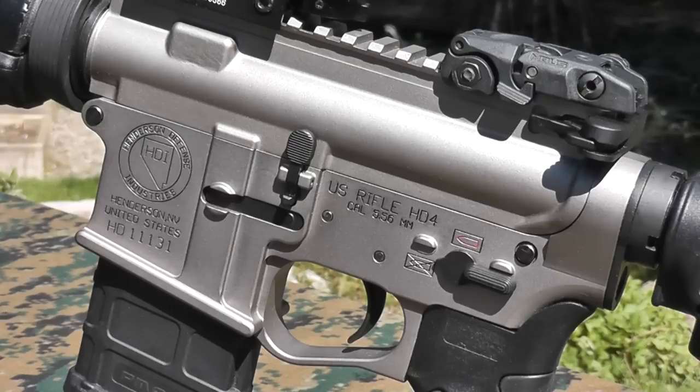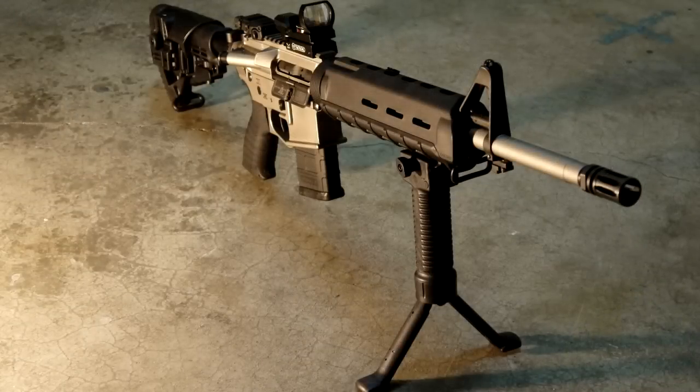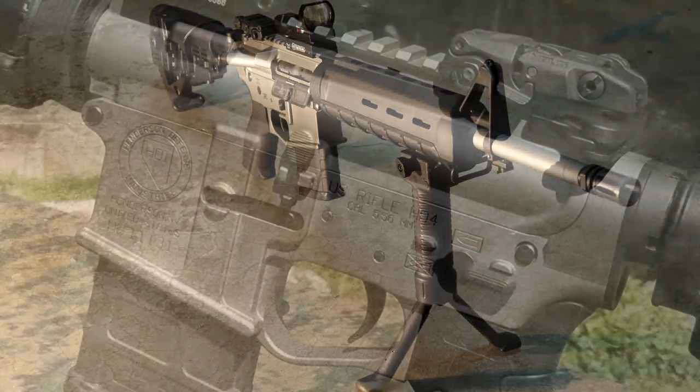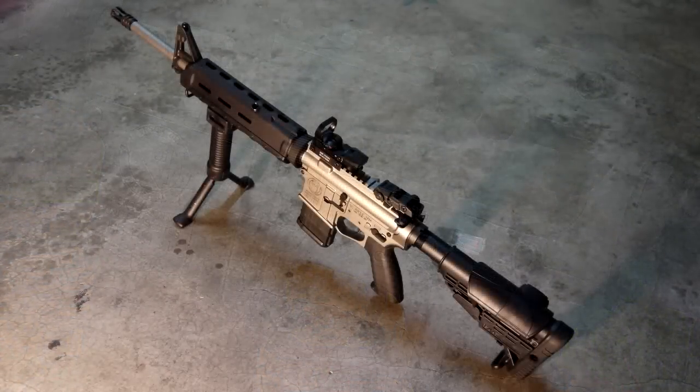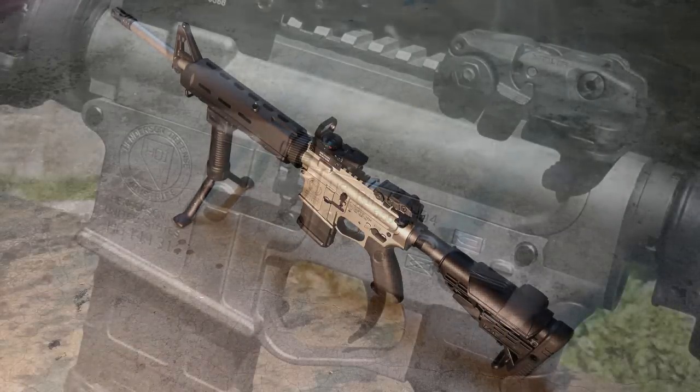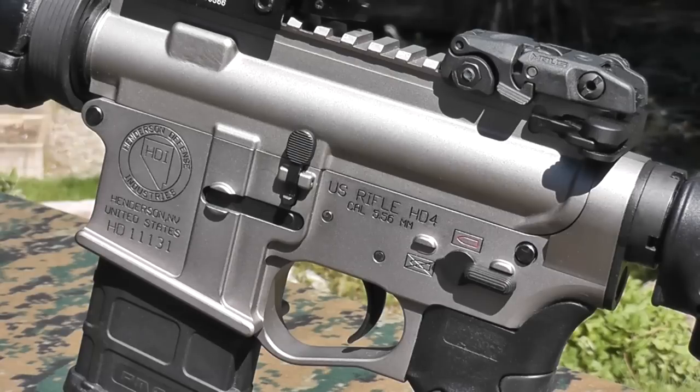The first place to start — probably the most logical starting point — will be the receivers. The receivers are pretty much the heart of any firearm. These are from Henderson Defense Industries. They are MP3 coated receivers, both of them, and the lower is a machine billet and the upper is forged. I went with the MP3 coating primarily because I just wanted the look — I didn't want an all-black rifle. $250 for both the upper and lower receiver was phenomenal. Locally I couldn't find a billet lower alone for under $600, so I was pretty happy to find the MP3 coated receiver set for $250 at Henderson Defense.